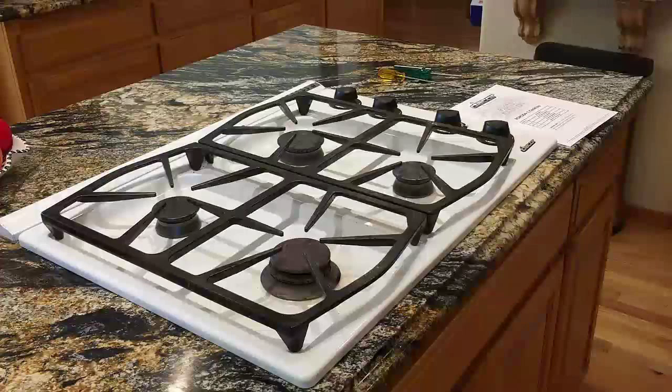Something shorted out. So I've ordered the parts — I'm going to replace the spark module, the igniter itself, as well as the microswitch that burned out. So first things first, we have to open up the cooktop.